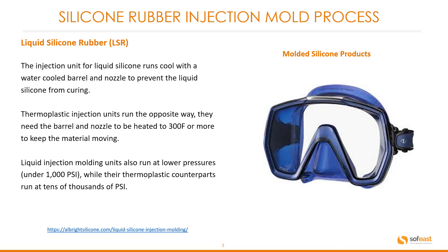Liquid injection molding units also run at lower pressures, under 1,000 psi as mentioned previously, while thermoplastic counterparts run at tens of thousands of psi.